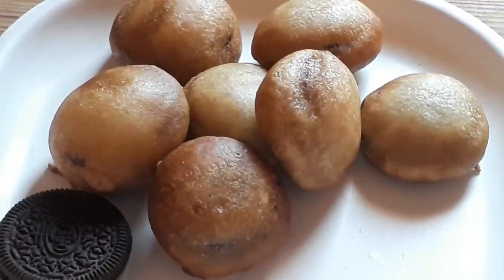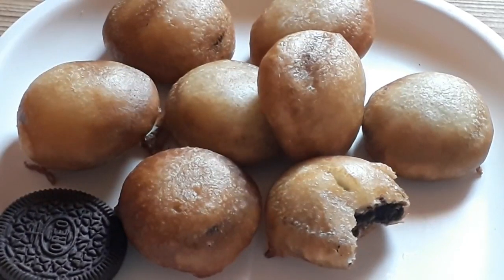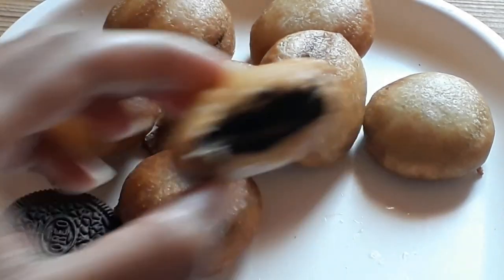Let's get started. It is very tasty and crispy from the outside.